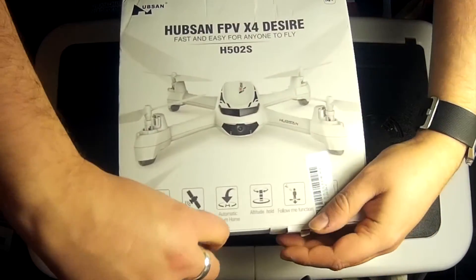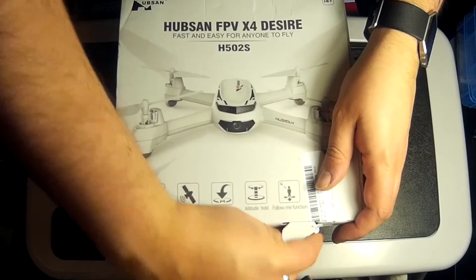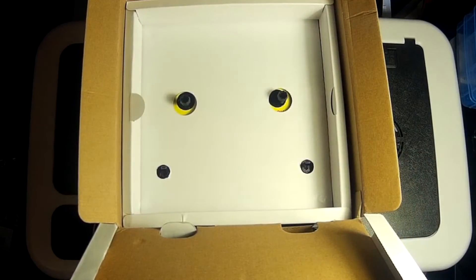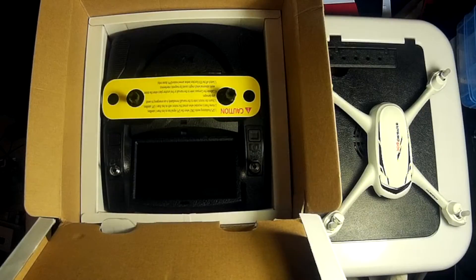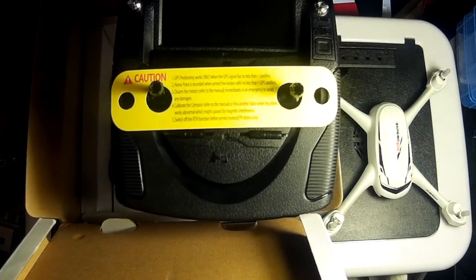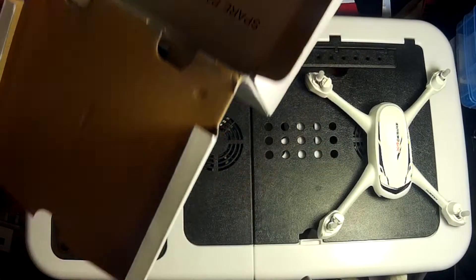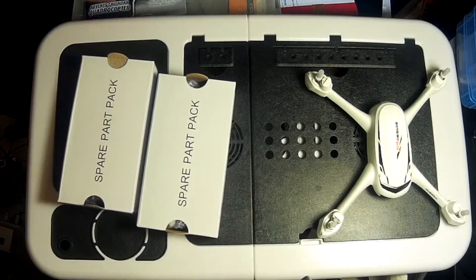Let's open the two flaps on the bottom - a little bit tricky. And then from there, there's our quadcopter. Let's open up the box and inside we find the transmitter. So much different to the other Hubsan's transmitter. We'll come onto this in a little while. Also we've got two spare part packs in there as well. Let's take these out and find out what's in them first, and then we can carry on with setting up our quadcopter.